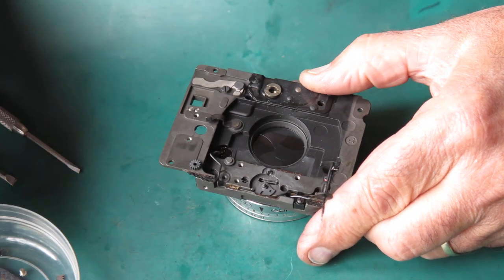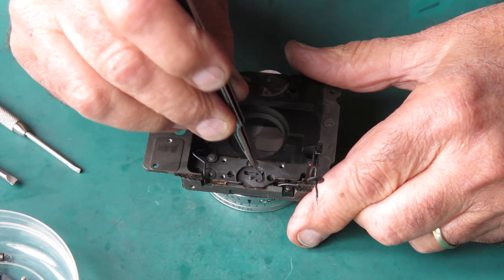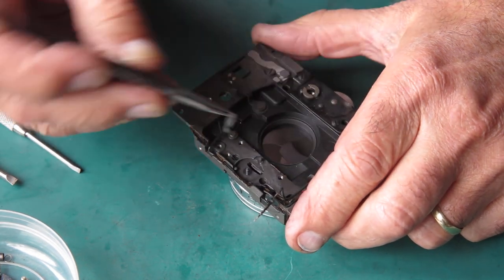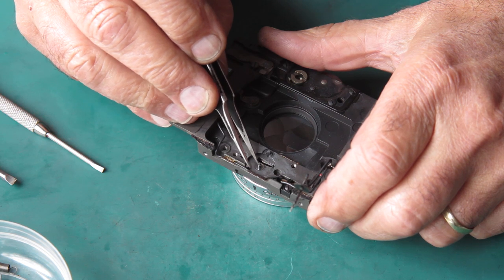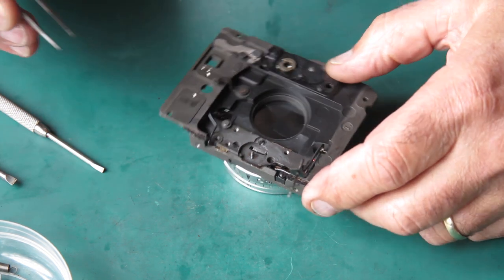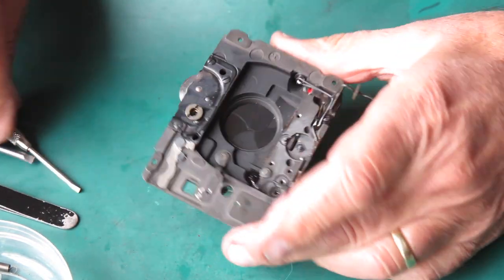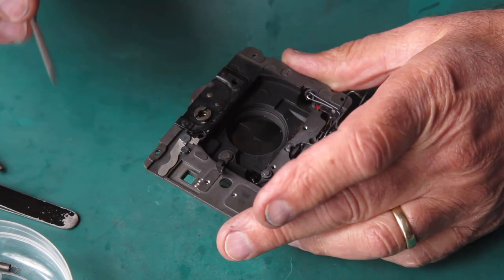Make sure you don't lose that shim washer. Here's our pinion. This is the little lever that opens the blades for viewing. There's another little shim washer underneath it here — often that's very reluctant to come off the shaft. It's not falling off today so we'll leave it. We've got a flash contact soldered on here that's got to come off.